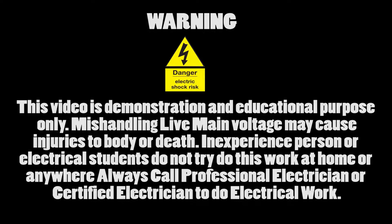Warning: this video is for demonstration and educational purposes only. Mishandling live main voltage may cause injury to the body or death. Inexperienced persons or electrical students should not try this work at home or anywhere. Always call a professional or certified electrician to do electrical work.